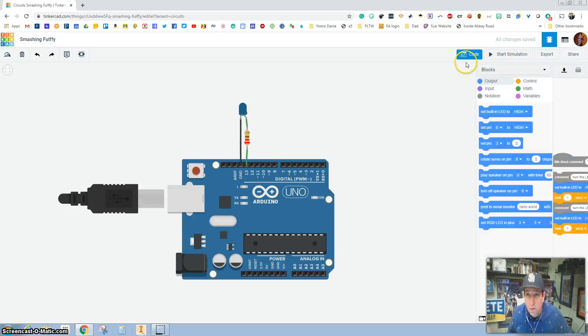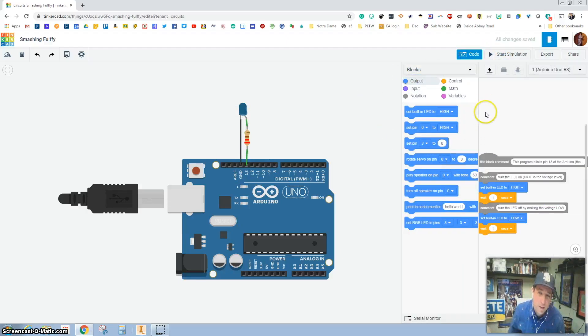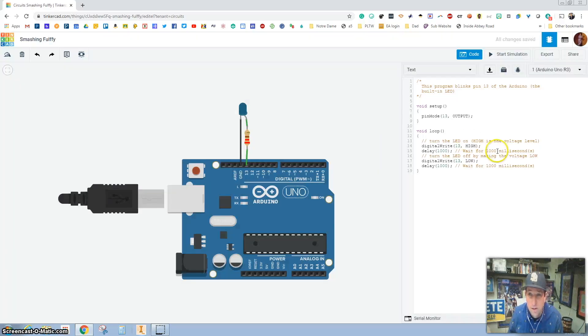When I go to code — since this was an example we just brought in — the code is already built for us. The cool thing about Tinkercad is you have block coding or text coding. Whenever you have backslashes in the code, those are just comments — they don't affect the code, they're just for humans to read. Pin 13 is our output. It's going to loop forever: whenever pin 13 is high it delays for 1,000 milliseconds, then turns off or low for 1,000 milliseconds.